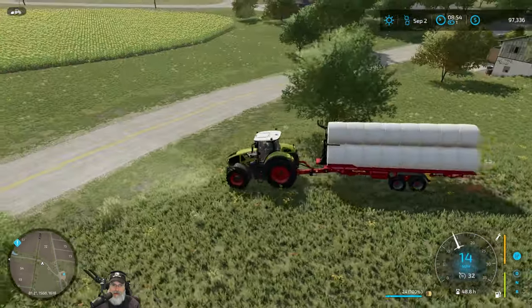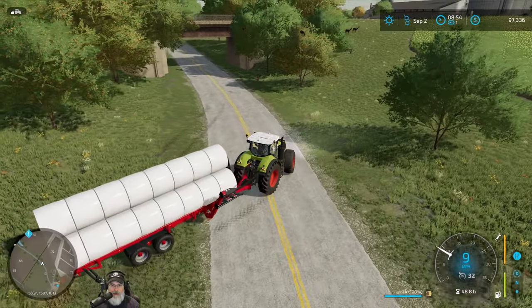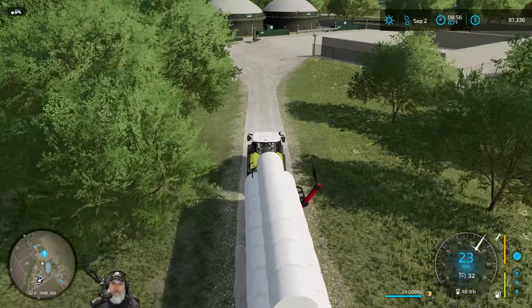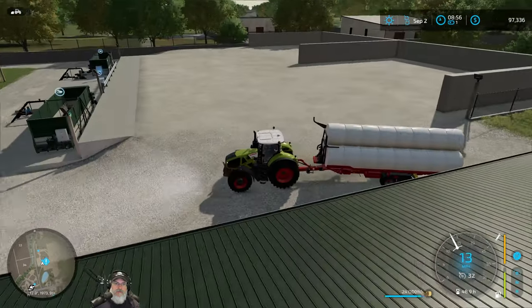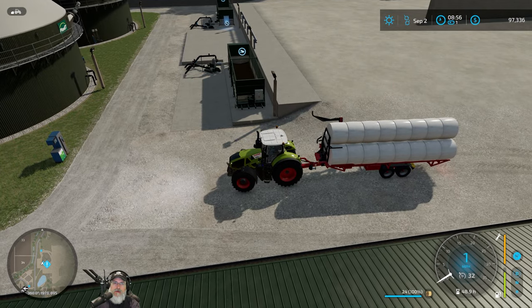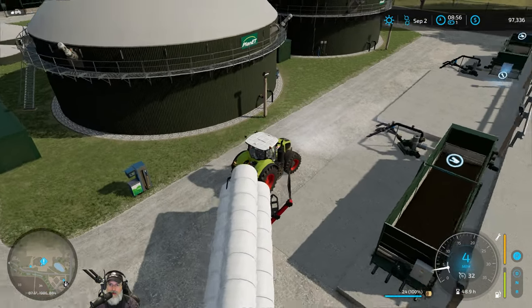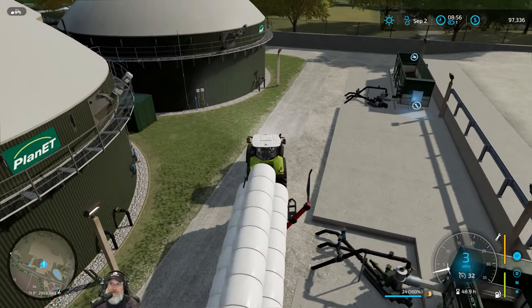Yeah, so let's not get too nutso here — we're going to go nice and easy. It would not be fun if we lost this whole load. So where do we knock these off at? Those things seem to have silage in them.